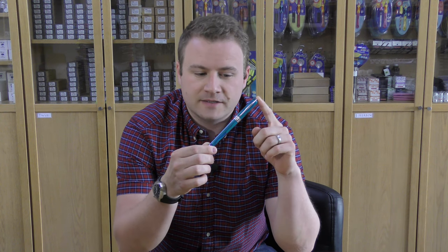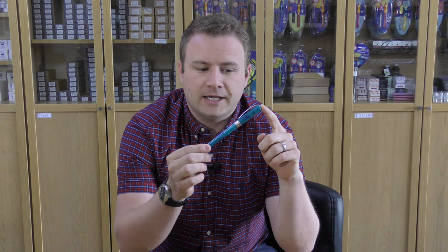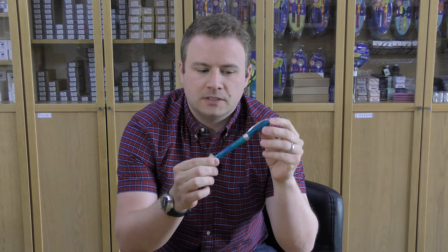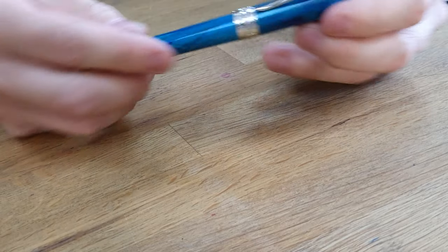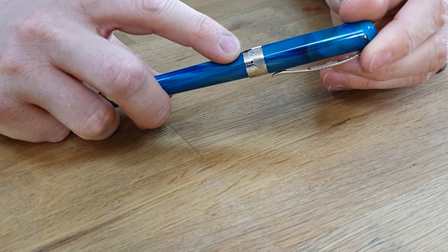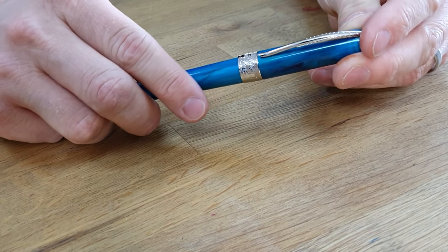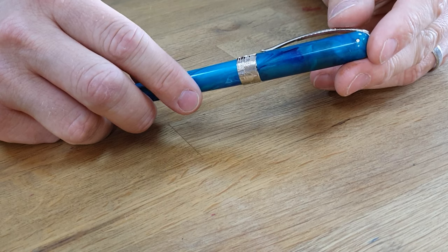First up we've got a new brand — well, it's a new brand to us. It's a fairly established brand that had been around for a couple of hundred years, based in Florence in Italy. So it's Panaida, and this is the Panaida Avatar, which comes in quite a few different colours. This is the fountain pen version, so we've started to stock that. You can see the centre band here has got an engraving showing the skyline of Florence, the hometown of the brand.